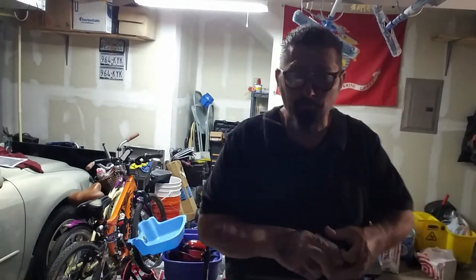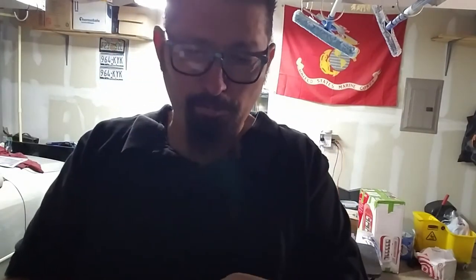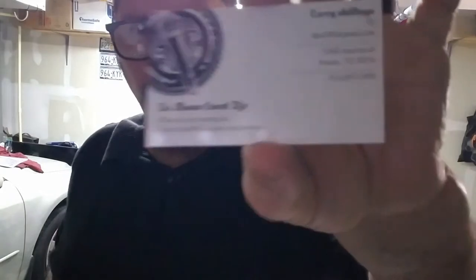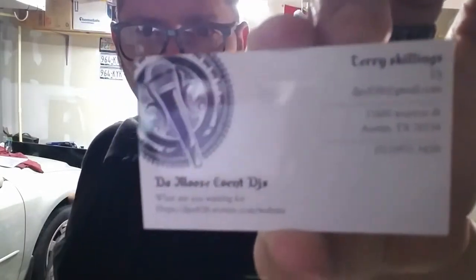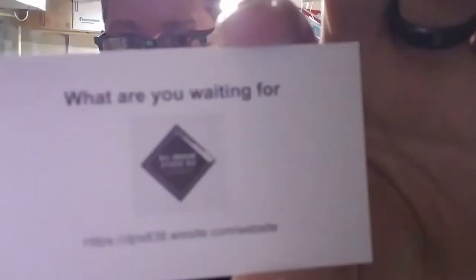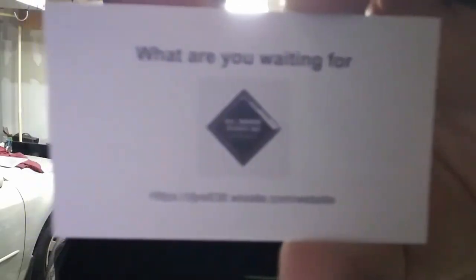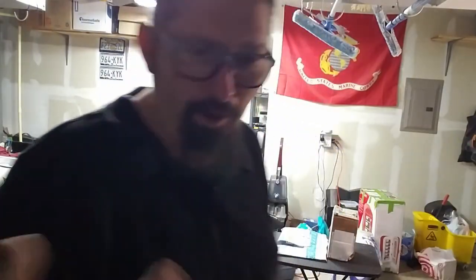I want to show you this little guy right here. I get them all the time from here and I'm very impressed with the product. Vistaprint — $20 for 100 cards. Check out the sheen on that. This is a really good looking card, very simple and self-explanatory. It has my website on the back and it says 'What are you waiting for?' and it has my logo. That's pretty much it in a nutshell.